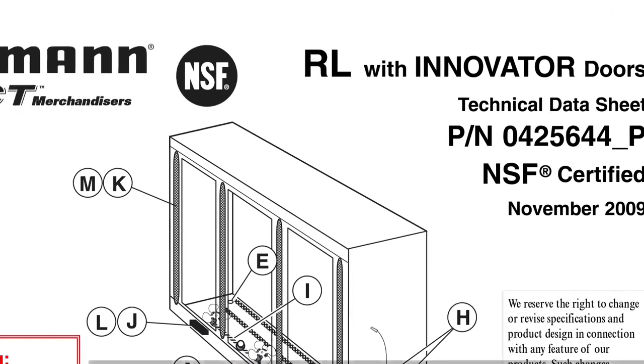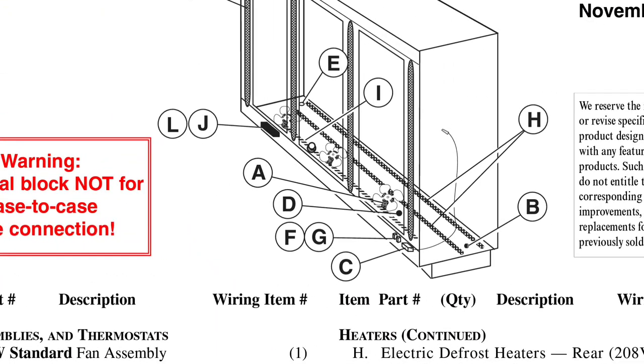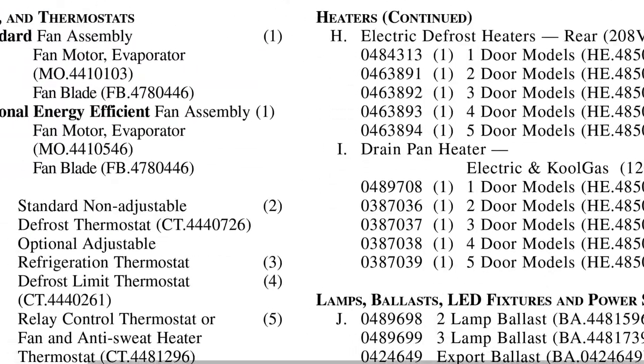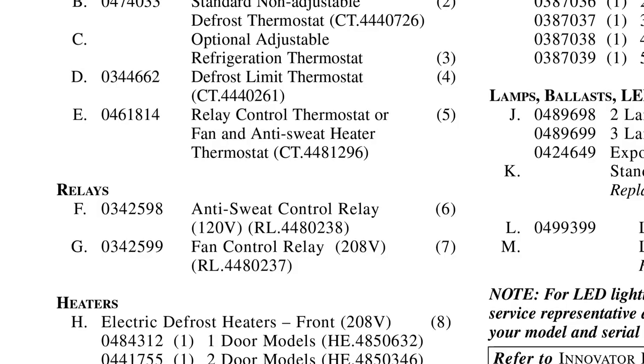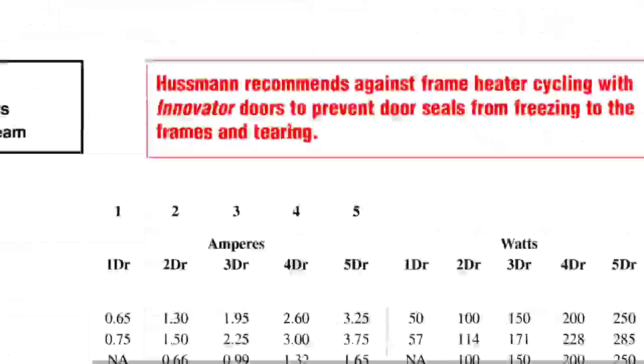We're going to go to the RL Innovator Doors and just take a look at this stuff. You can just read the parts list super quick. For instance, F and G — anti-sweat control relay, fan control relay. Those might be important. So just get a basic overview.